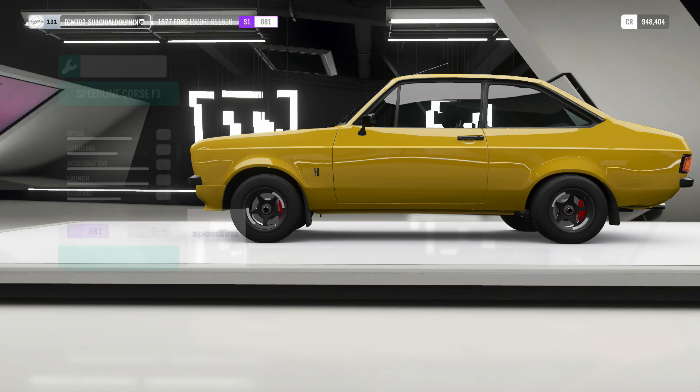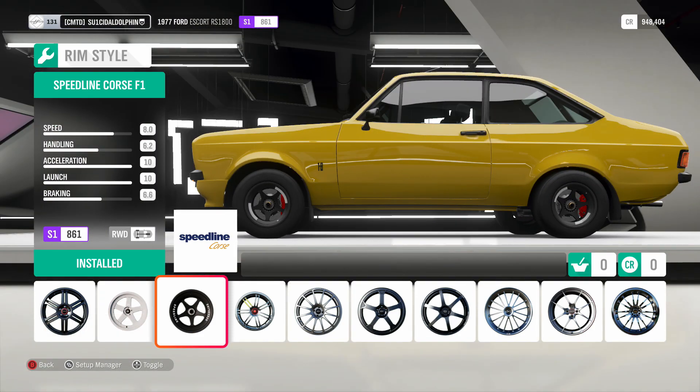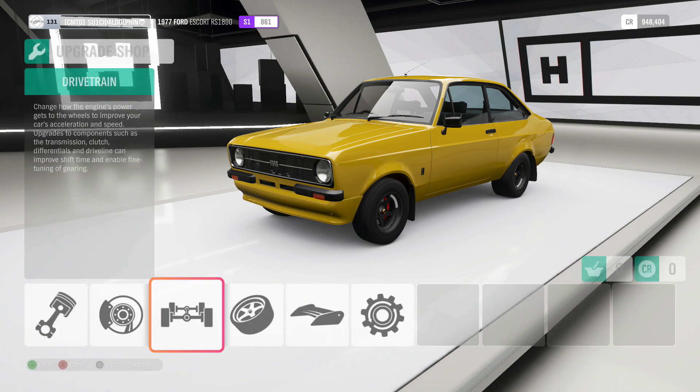For the rims you just want to put something lighter on. I've gone with a new set in the game — the Speedline Corse F1s. I personally think they suit the car quite well especially with the color it's in, and they're a lot lighter than standard rims, so if you want a nice selection of rims there you go.